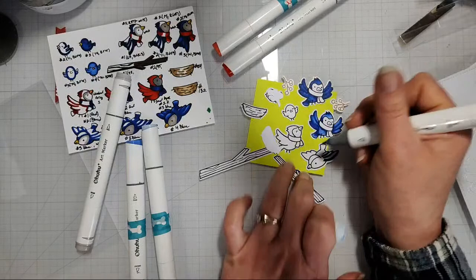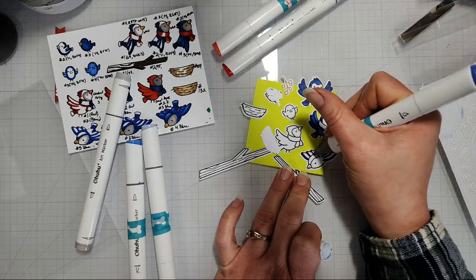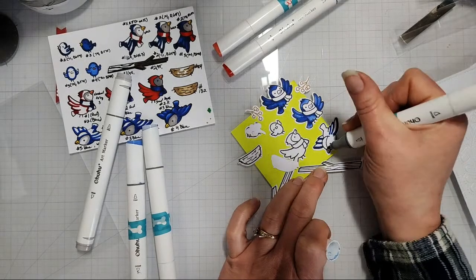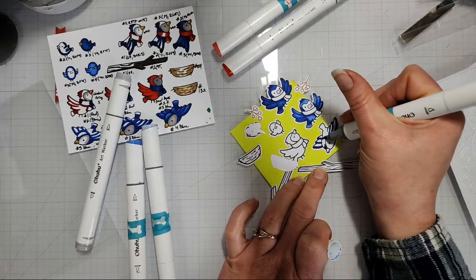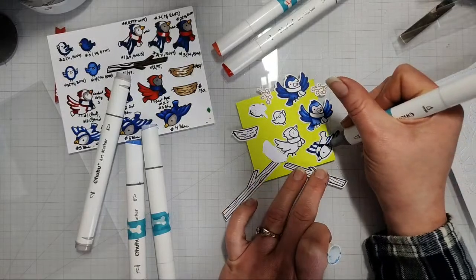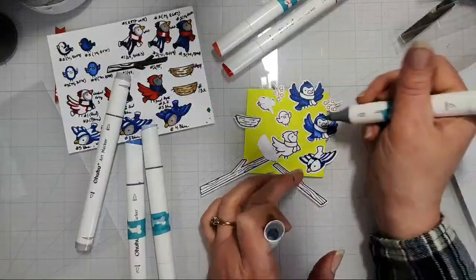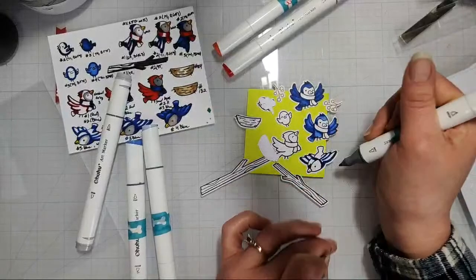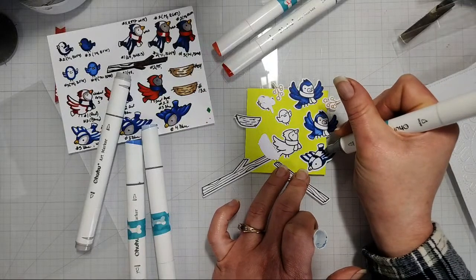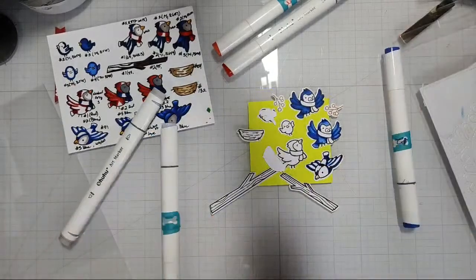I kept my little birdies a little bit on the lighter side — just because they're baby birds. I don't know, are baby birds lighter? I guess it depends on the bird. For this one I never quite know how to handle the face, so I usually do gray on the face. I don't know if that's proper bird-coloring technique — I probably should look at reference photos of birds and go from there. I just kind of color and go.